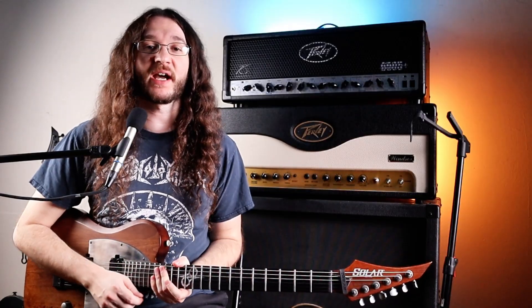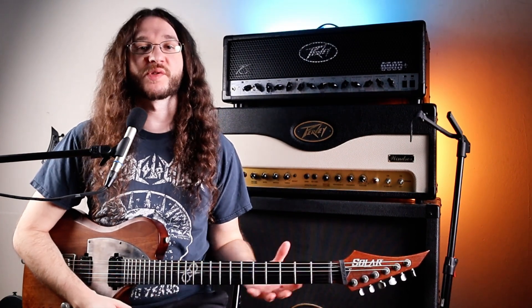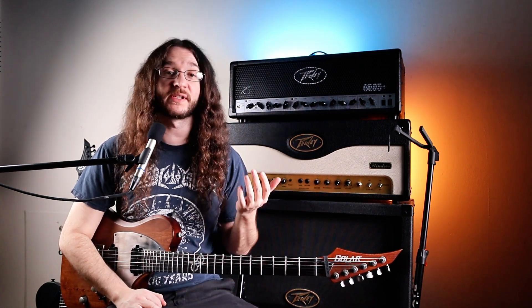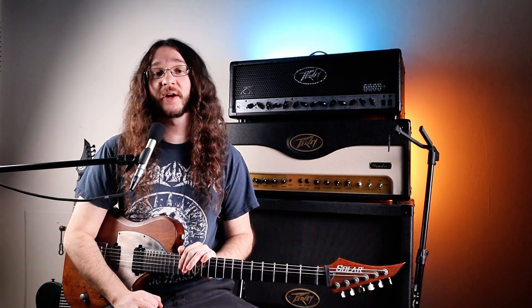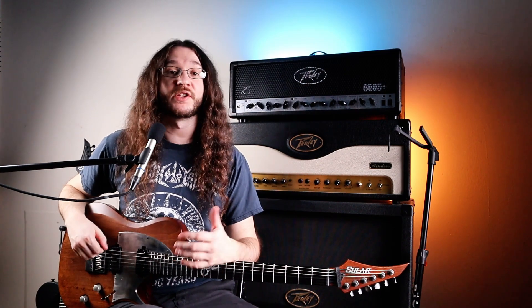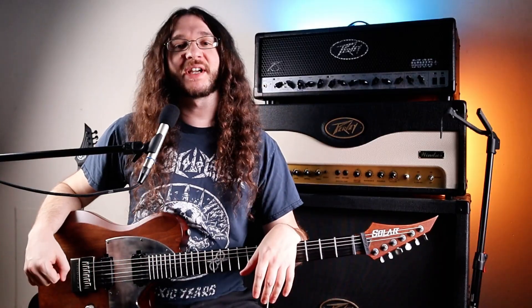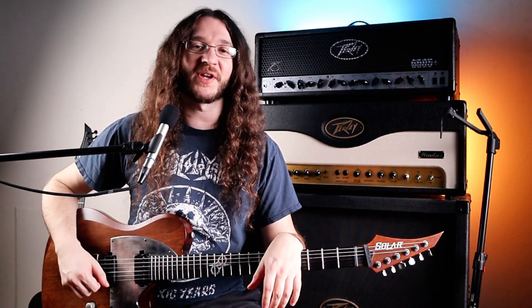And that's about it for today, guys. Let me know if you have any experience with Solar guitars or if you're interested in getting one. I think Solar is a great company and I've been really happy with both of these guitars. If you enjoyed this video and want to subscribe, don't forget to do that. Leave a like — it means a lot. Thanks for watching, guys. I'll see you in the next video. Hope you have a great one.